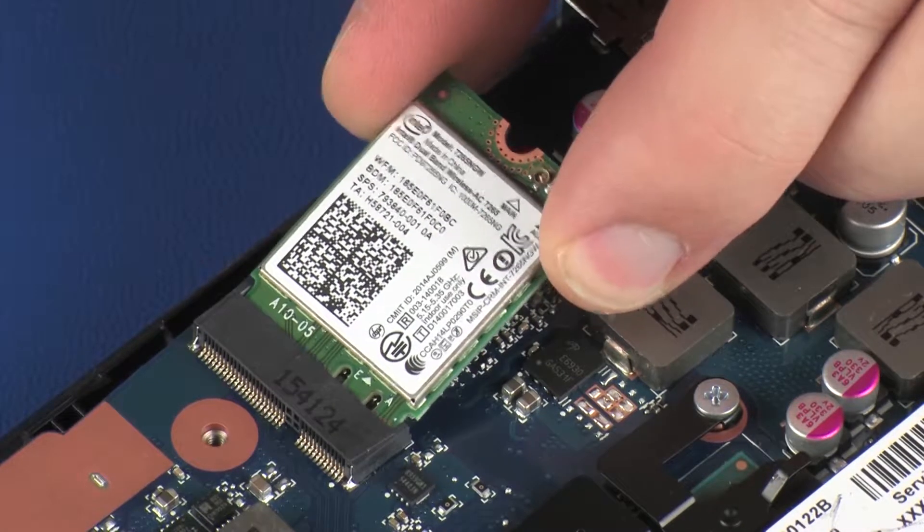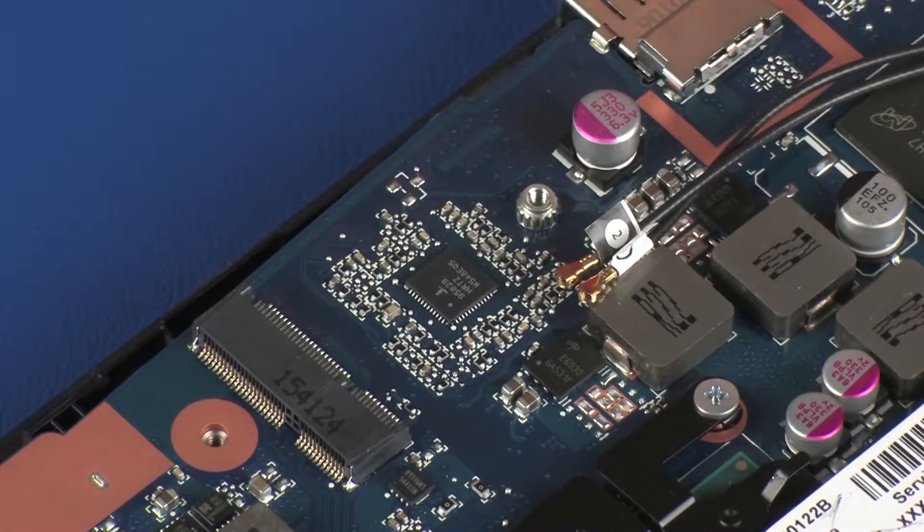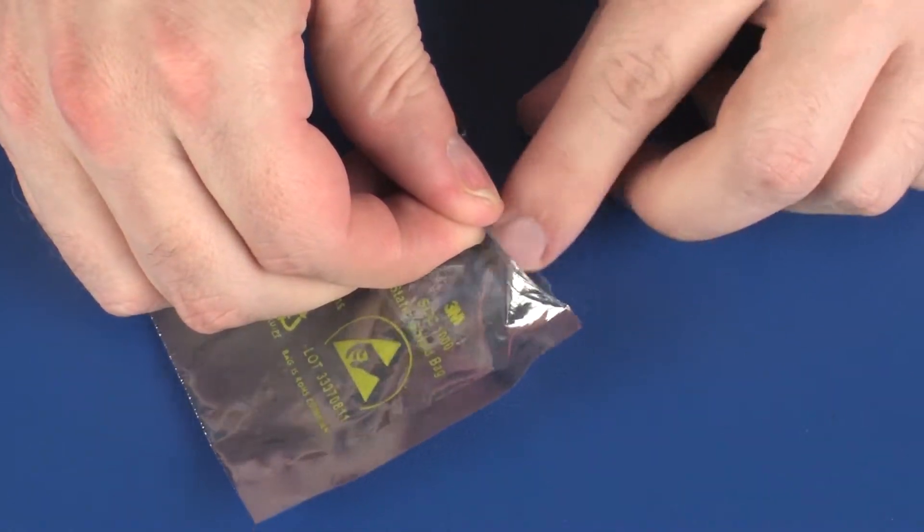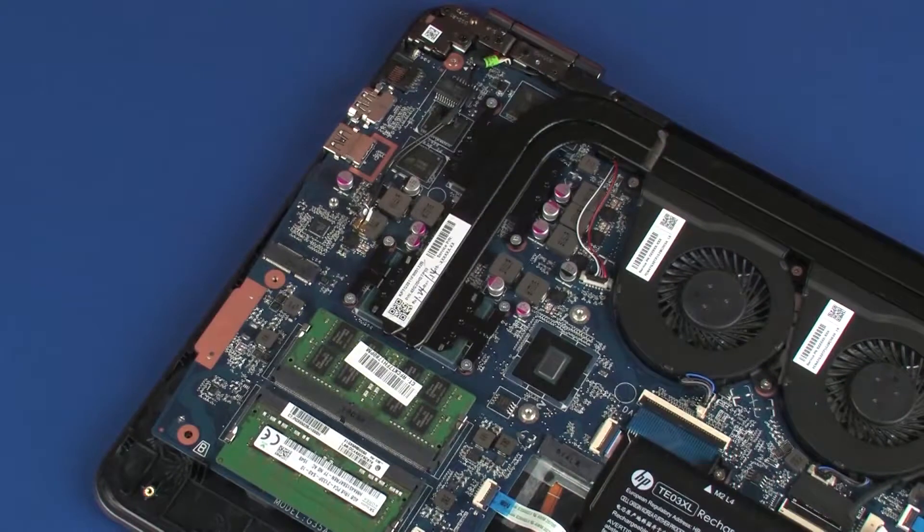Grasp the wireless module by the edges and pull gently to remove it. CAUTION: Place the wireless module in a static dissipative bag.